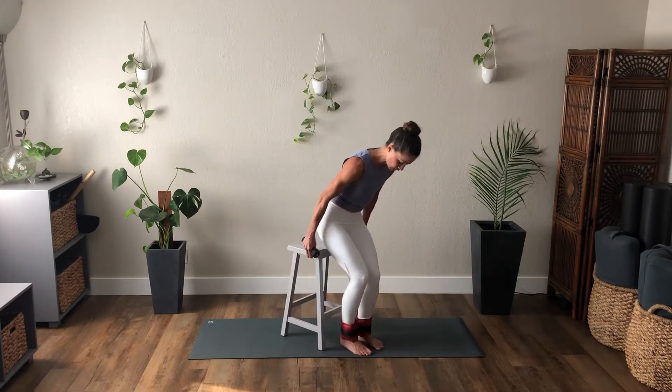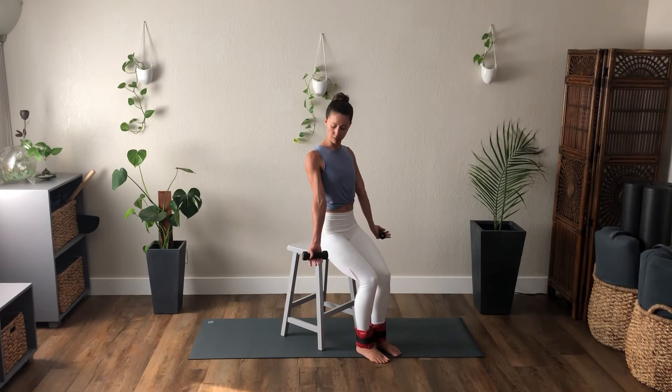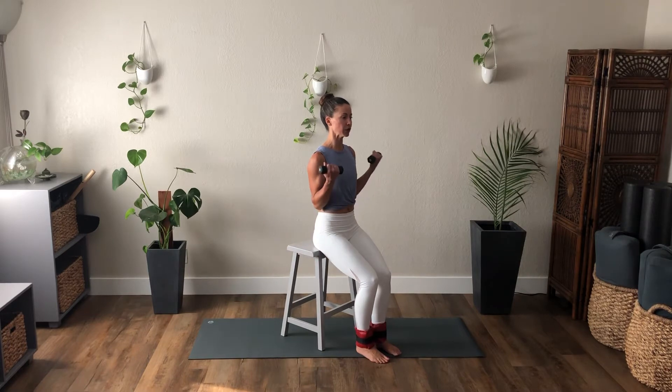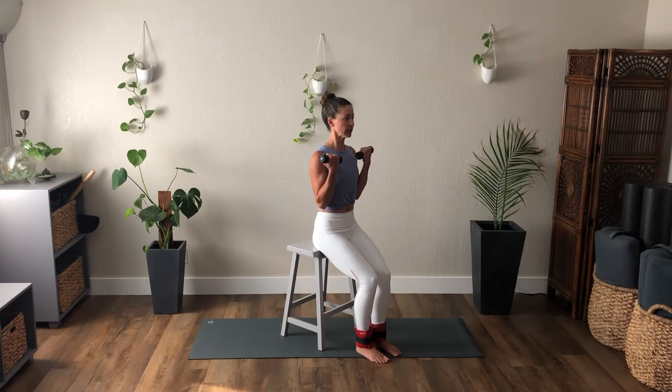Turn at an angle now. We're going to do a little arm work. Palms are facing forward, slight angle. You're going to bend the elbows — bicep curl. Exhale, fold. Inhale, unfold. Exhale, belly pulls in and up. Inhale, the spine lengthens as the arms lower.